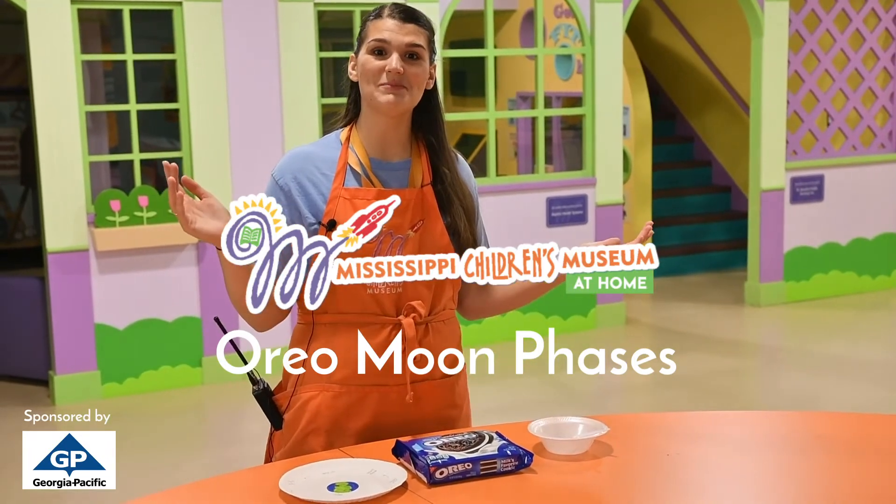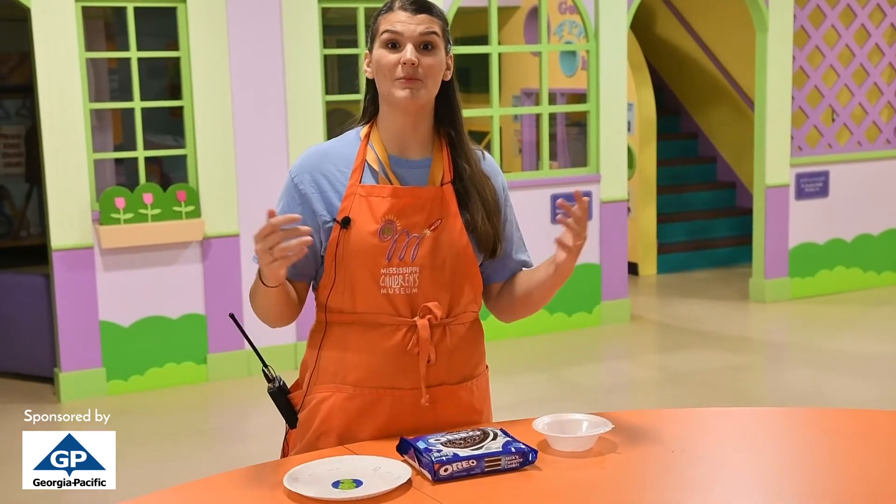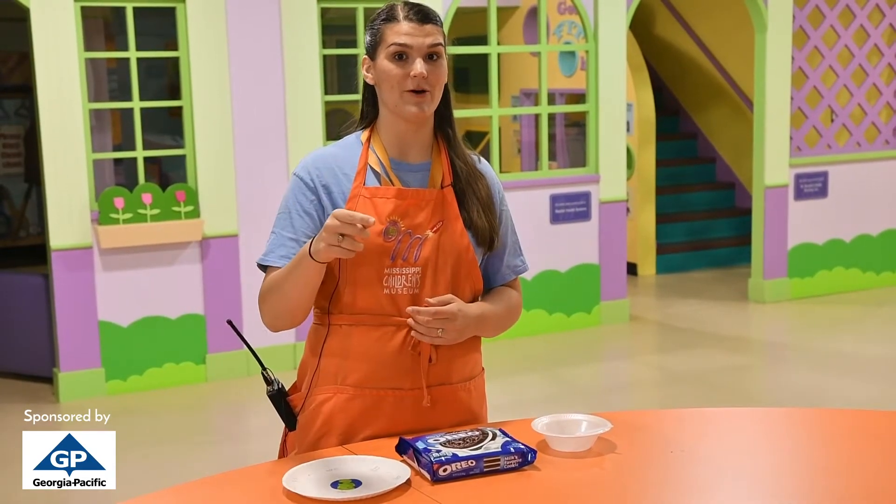Hello friends! Welcome to the Mississippi Children's Museum. Today we're going to be talking about the moon phases, but we're going to be using Oreos.